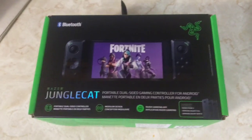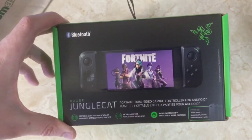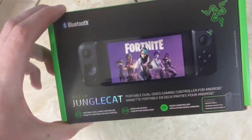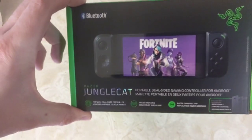I got the Razer Junglecat. This is so awesome. It pretty much turns your Razer Gaming Phone 2 into a Wii — you got the nunchucks that go on the sides. I really want to play some Fortnite and other games with this, so I can't wait. I'm just dying to try it.